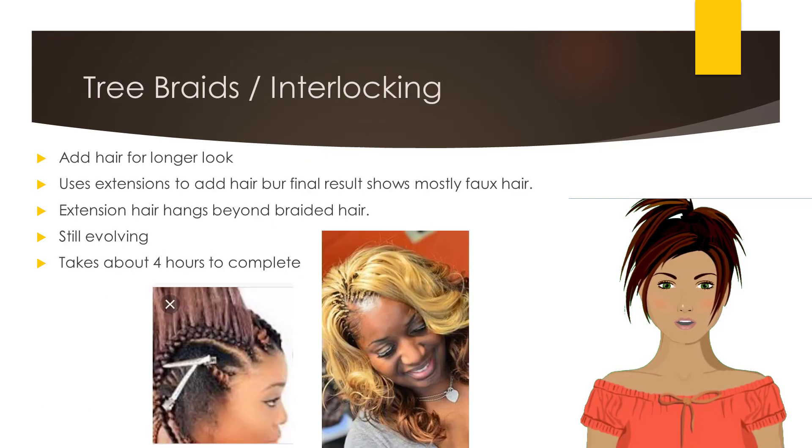Tree braids are a method of cornrows where a strand of hair is left out of the braid at each revolution of the braid. Some braiders add extension hair for a longer look, but the final result shows mostly the faux hair, or extension hair, that hangs beyond the braided hair. Many braiders claim tree braids take about 4 hours to complete, taking less time than other braid styles.